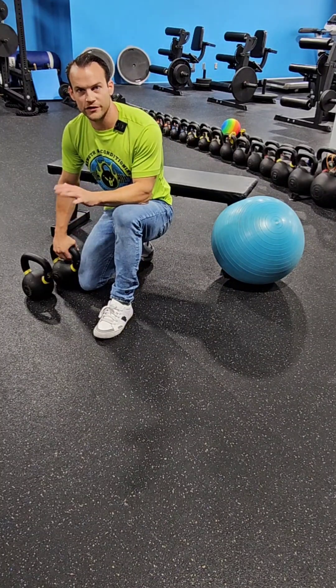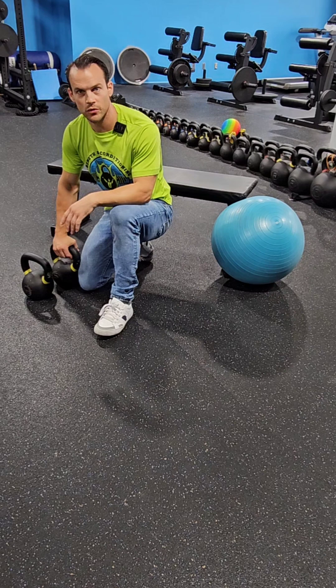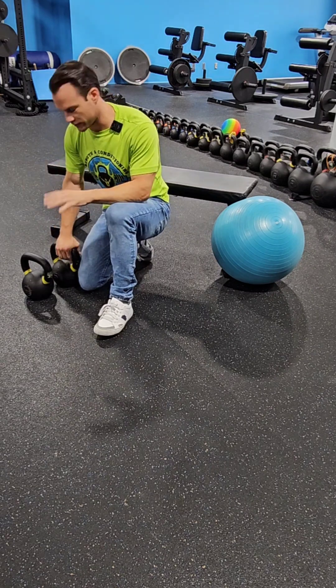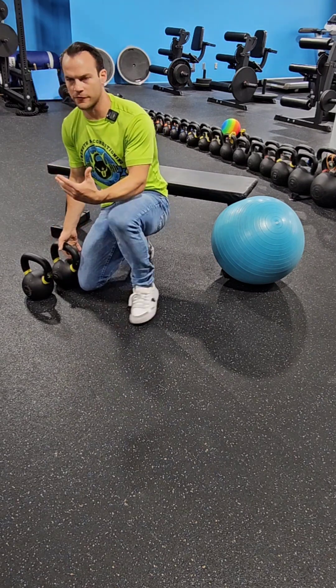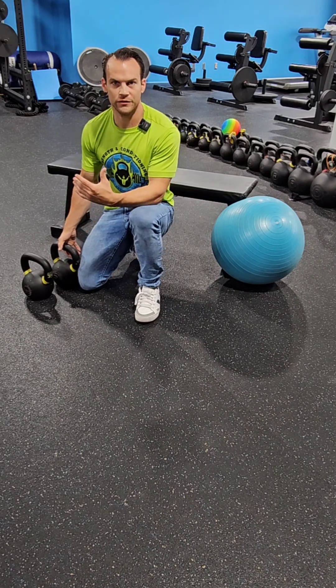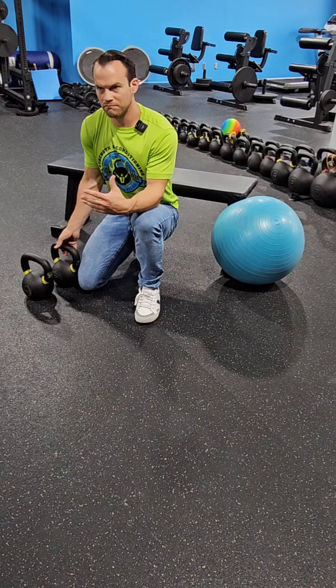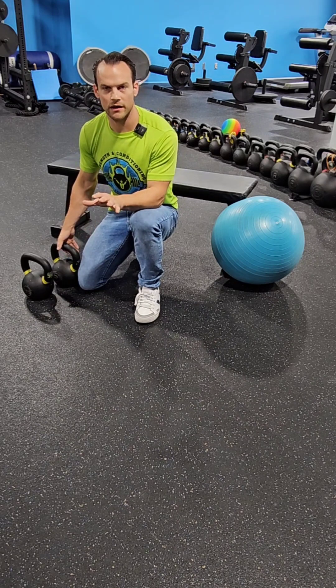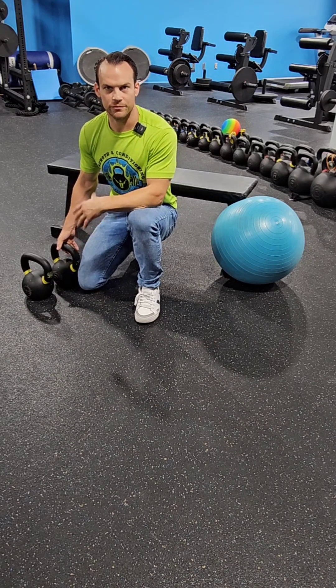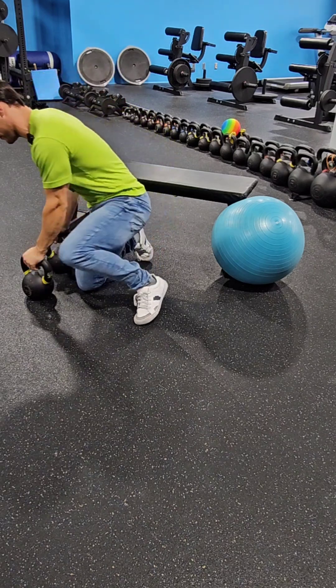I'm going to show you some different progressions of the kettlebell press. This can be done with dumbbells or barbell. I prefer kettlebells because they fight you — when you're lifting a load in real life, generally that load doesn't just move when you push it. It has an off-center center of gravity, which makes you have to work harder, and the kettlebell really does a good job of replicating that. So without further ado, let me show you.